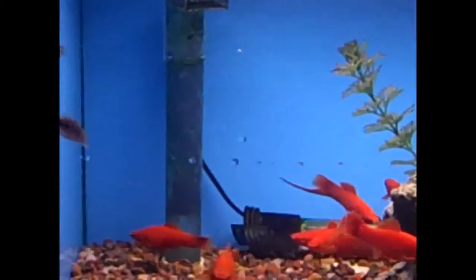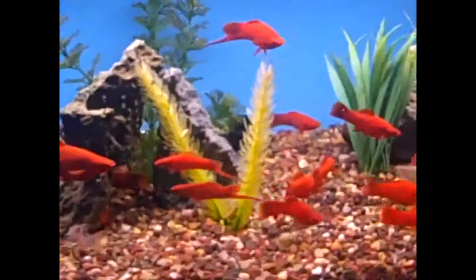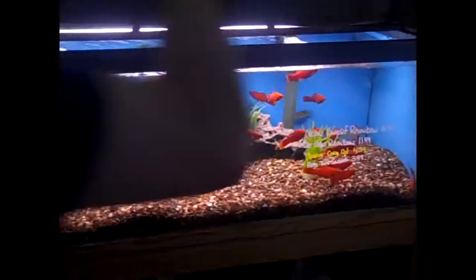These customers are really going to like these. They look gorgeous — they look really nice in there. They really do. They look really nice. They look awesome in there.